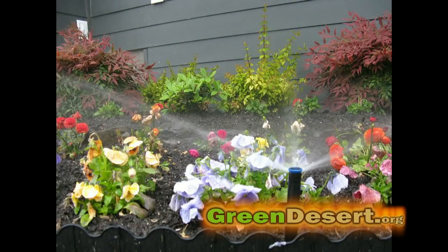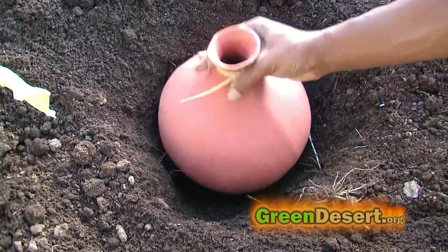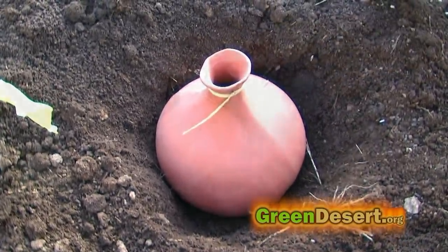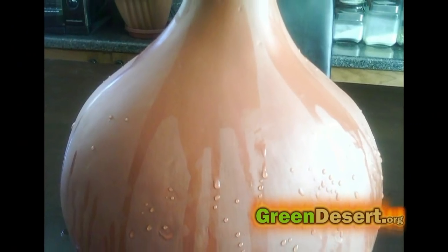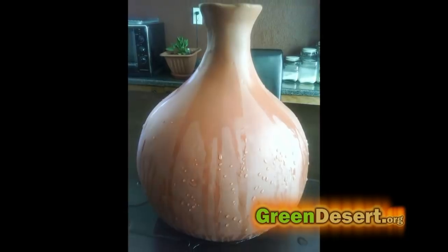Some people run lines underground. We use oyas because we found them to be easy and very effective. Oyas are clay pots that we put in the middle of our garden beds. You can see how after just a few hours water seeps out of the pots.